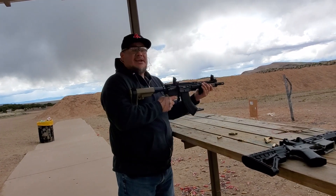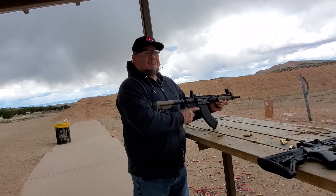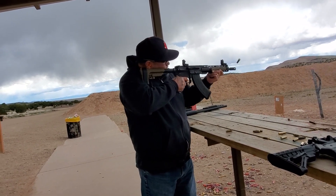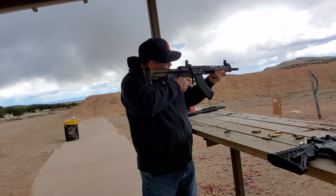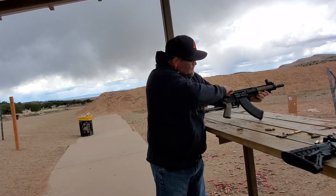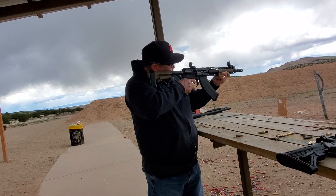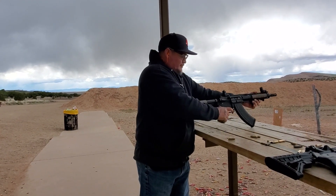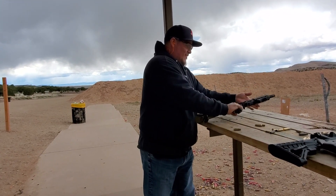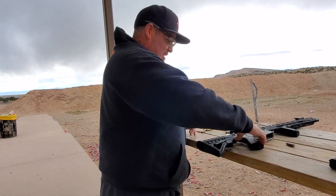All right, here we go. It's actually smoother, very smooth. Nice, nice. All right, let's go with the AR-15.